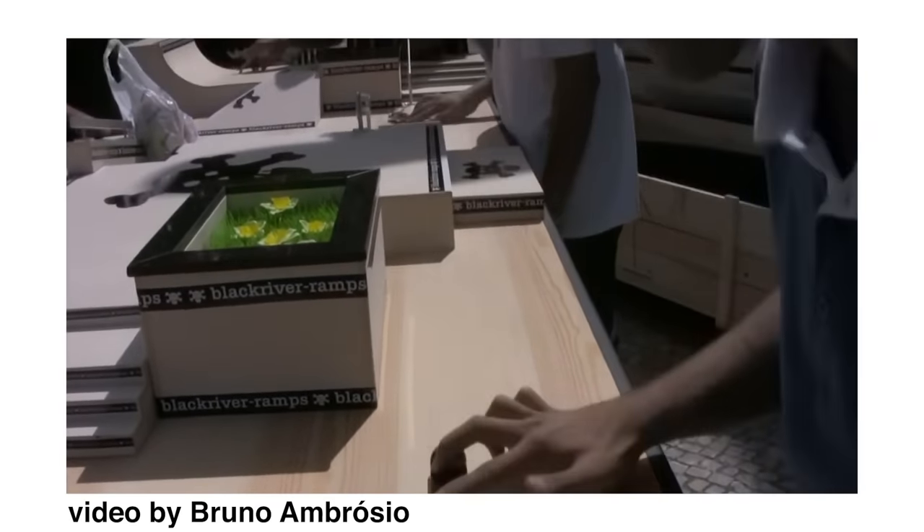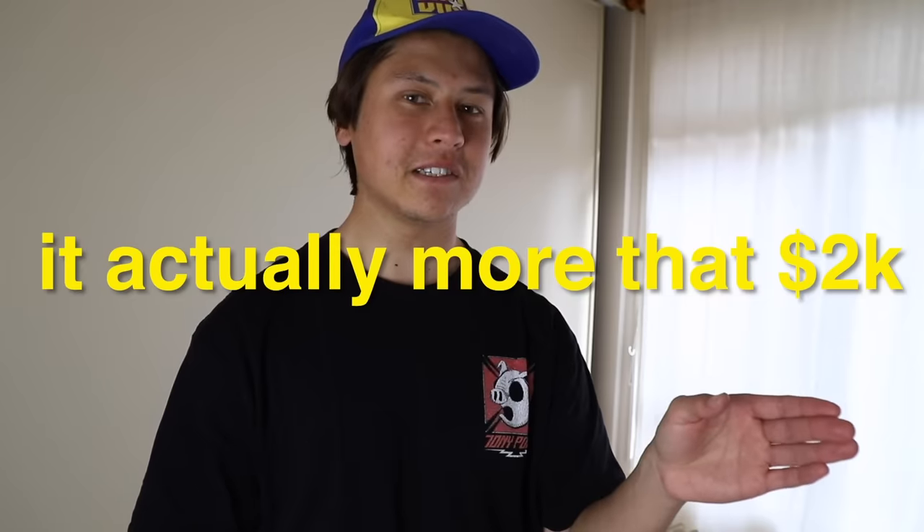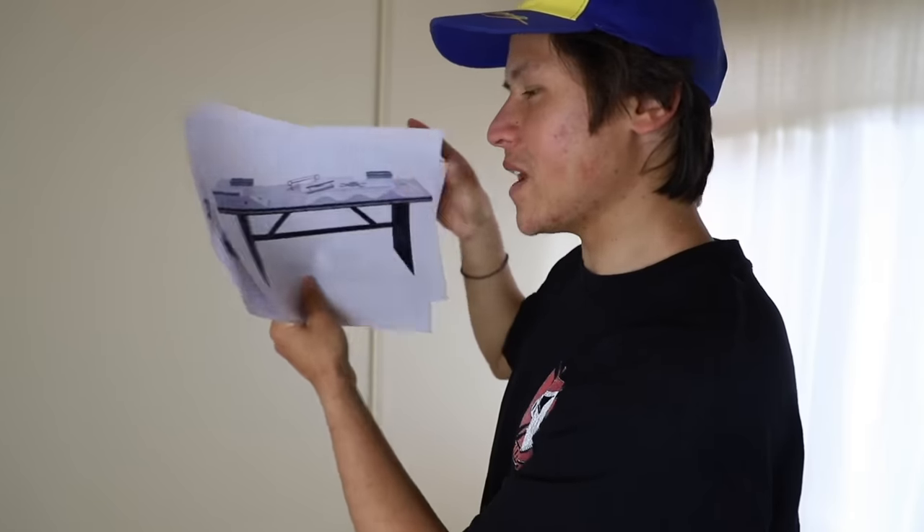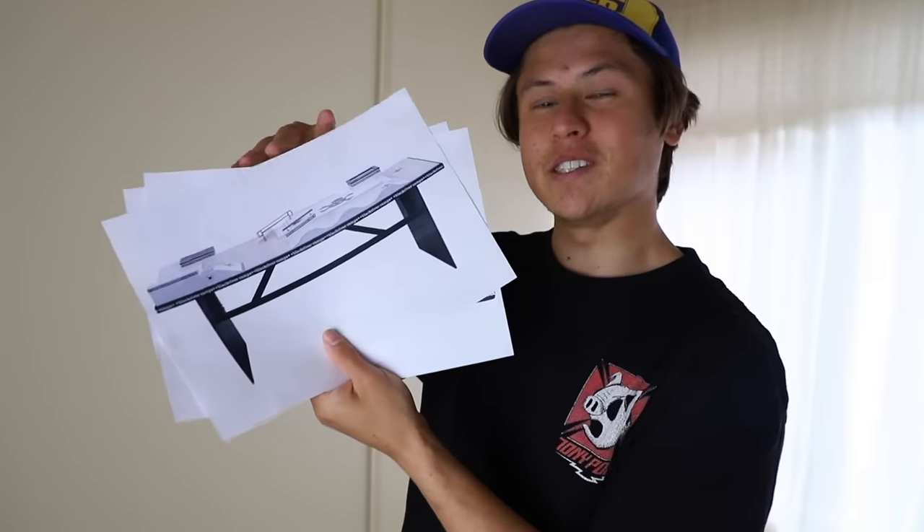They hate us because they ain't us. I've made a bunch of cardboard fingerboard packs, and if you don't know a whole lot about fingerboarding, there's this company called Black River Ramps and they make some of the sickest fingerboard packs. I think to buy an actual Black River Park is around 2,000 New Zealand Dollars, which is a lot of money! So I'm going to try to make it out of cardboard. Here's the one I'm thinking of making — this is the G8 Park. I want to make a whole replica of this but just out of cardboard.